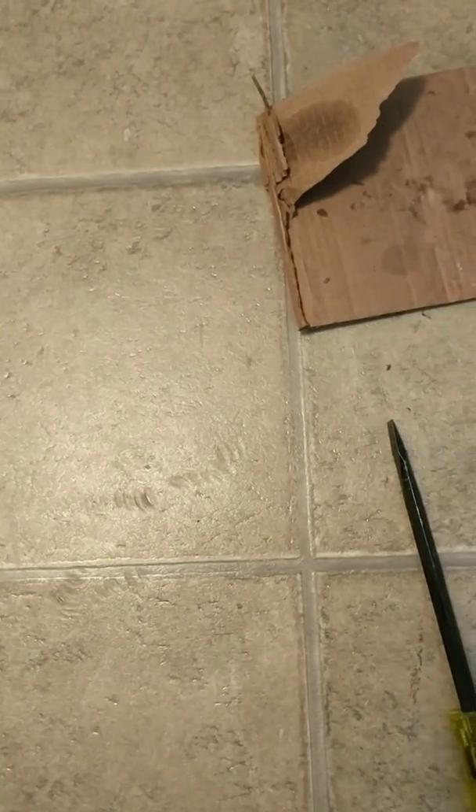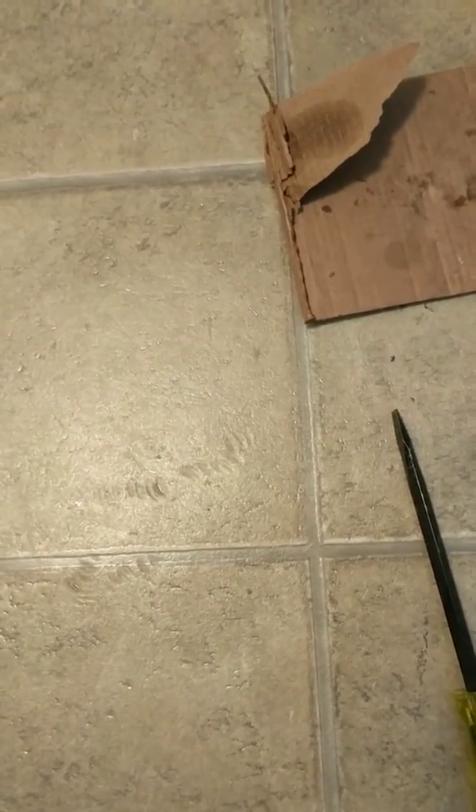Note to self: next time don't do it on cardboard on your kitchen linoleum, because now I get to look at this forever until I change it. But my CZ858 is okay — a little bit of damaged linoleum. This has been a pain in my ass.